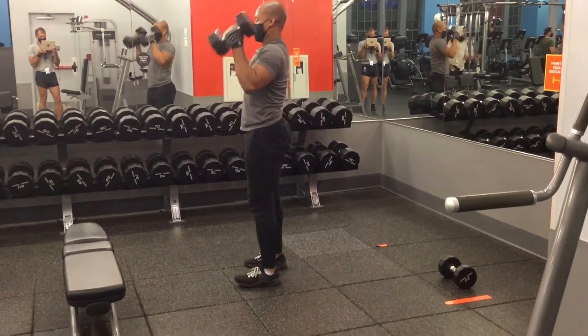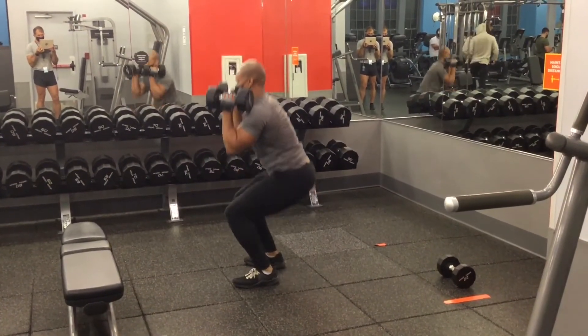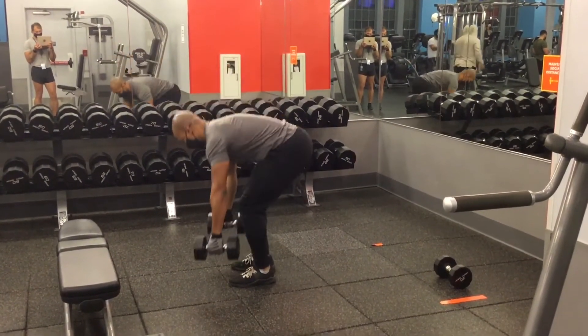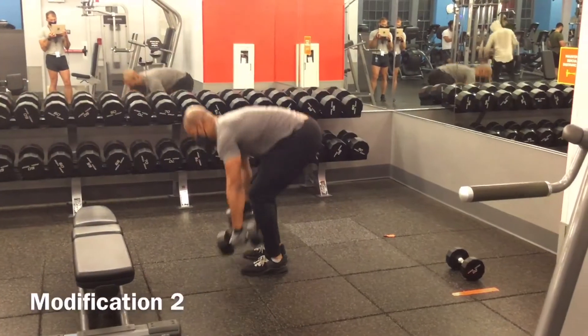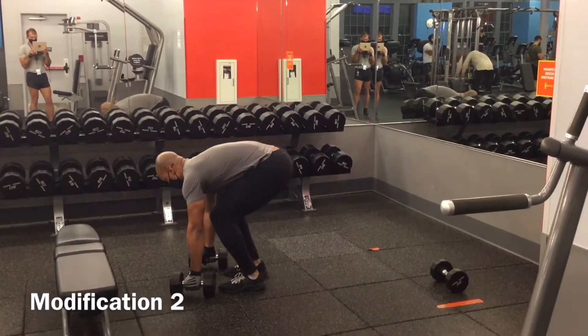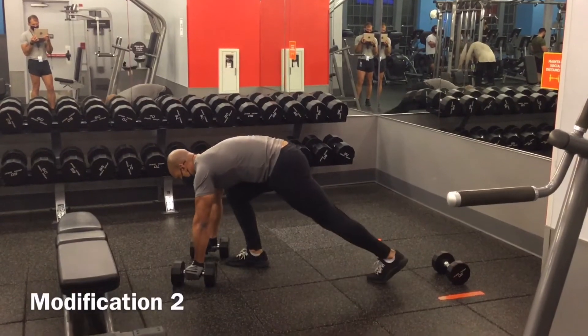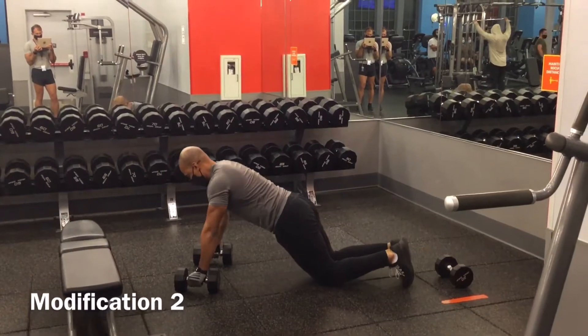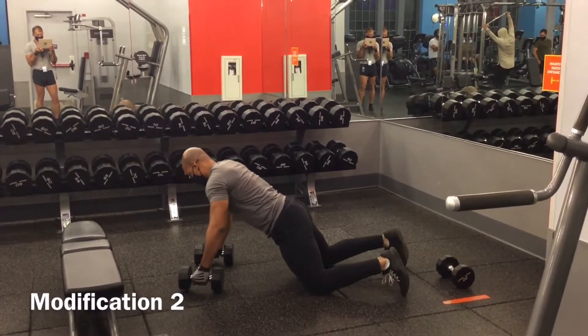Keep that core engaged as you pick them up, shrugging your shoulders into a dumbbell clean into the overhead press. For a second modification, you can perform this movement with a modified push-up. Walk your feet back, drop to your knees, performing the modified push-up and then performing the modified renegade rows.